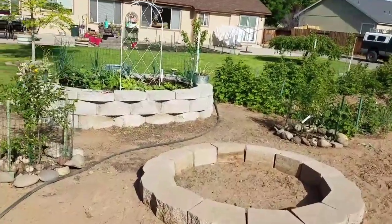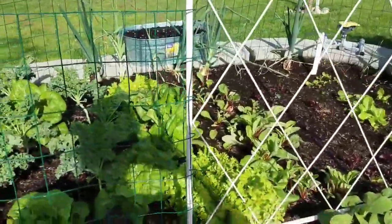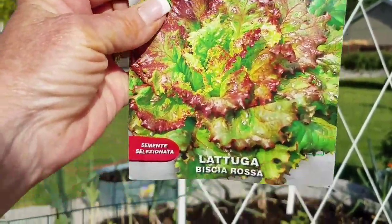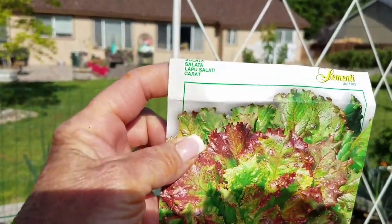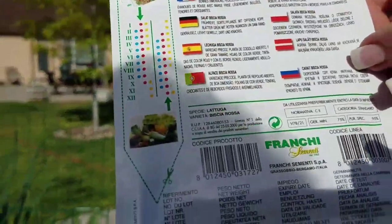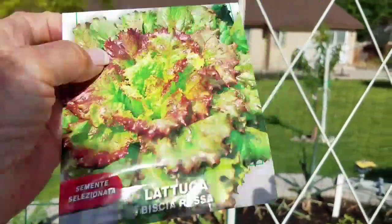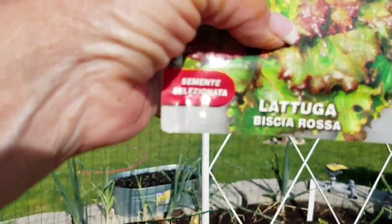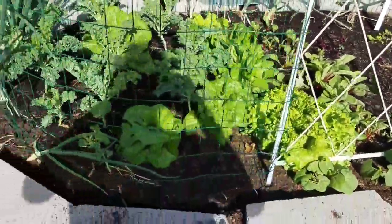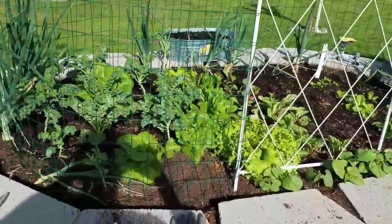I did plant some ruffled lettuce this morning in the empty spots here in the bed. A lot of you have been asking what seeds I'm using - these are Franchi, and the label is all in Italian. It's a beautiful lettuce. I grew it last year and there are still hundreds and hundreds of seeds - the package is full. I haven't had any bird issues so I think we're good to go leaving the covers off for now.